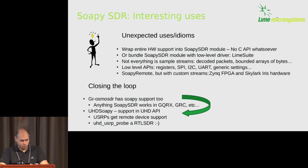A fun story: I was following the HackRF mailing list and someone said they couldn't run UHD USRP probe on their RTL-SDR. Someone had to explain that's the wrong driver. But my reply was: you can actually do that now. You should be able to run UHD USRP probe on your RTL-SDR.